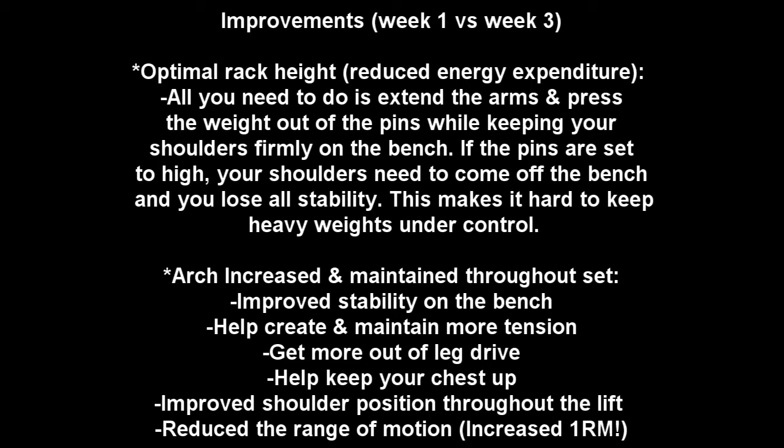Looking at improvements between weeks 1 and 3: he now has the optimal rack height, reducing energy expenditure. With optimal rack height, all you need to do is extend the arms and press the weight out of the pins while keeping your shoulders firmly on the bench. If the pins are set too high, your shoulders need to come off the bench and you lose stability, making it hard to keep heavy weights under control.